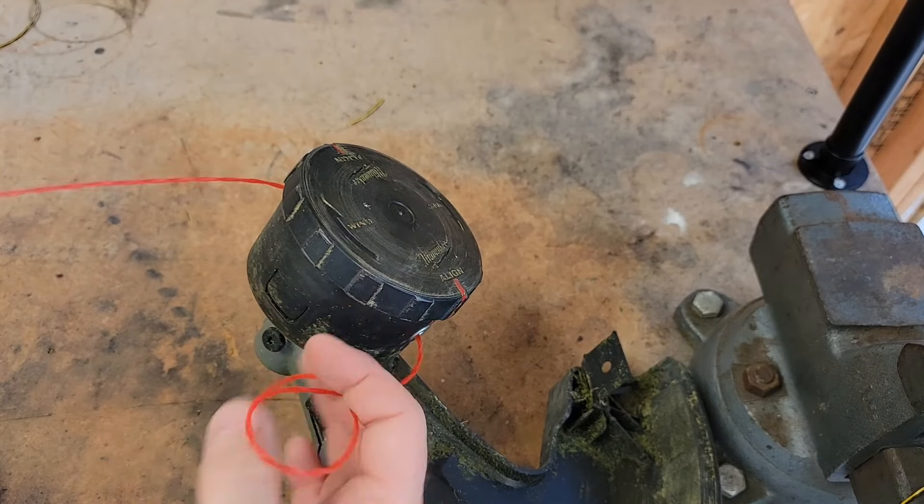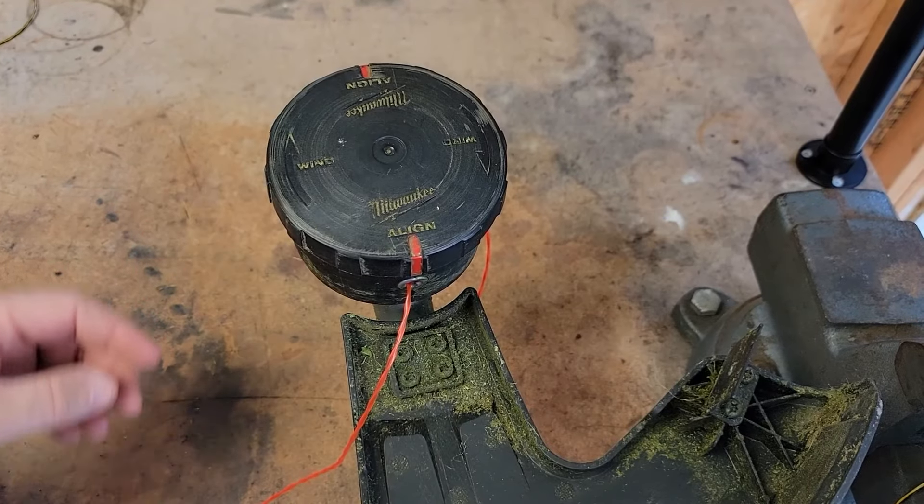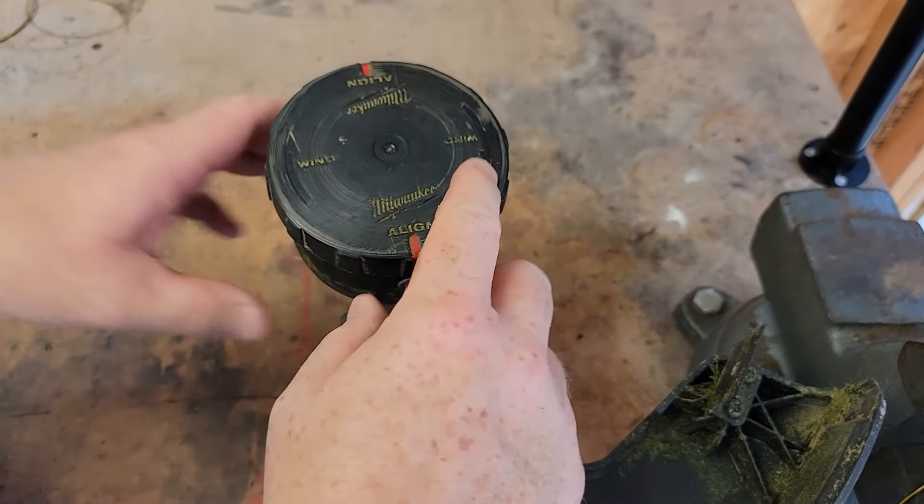Now pull equal amounts. You want the same length on each side. I've got equal parts. Now it's ready to wind.